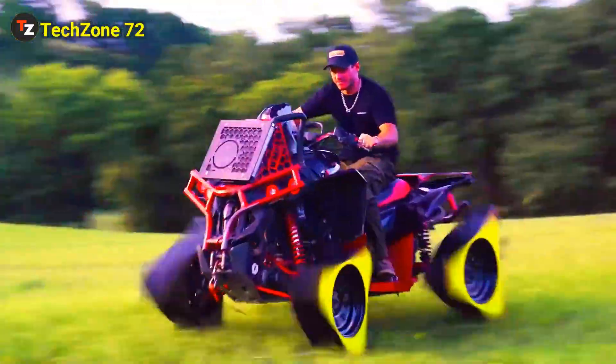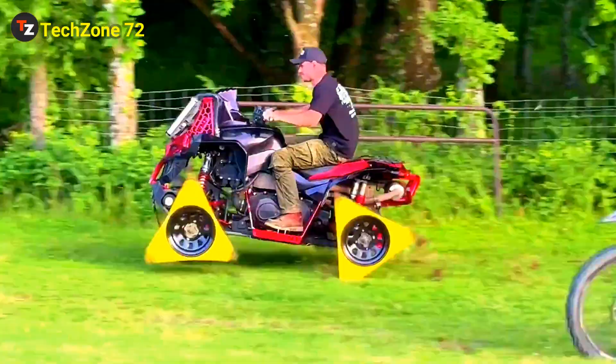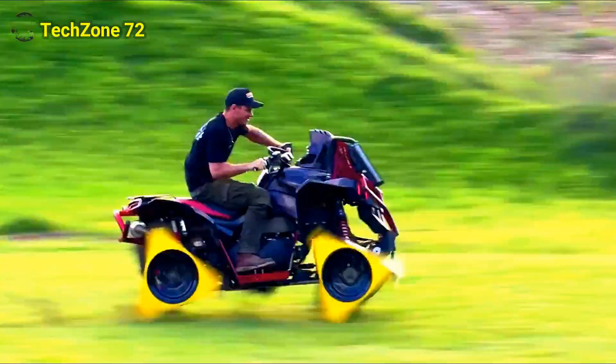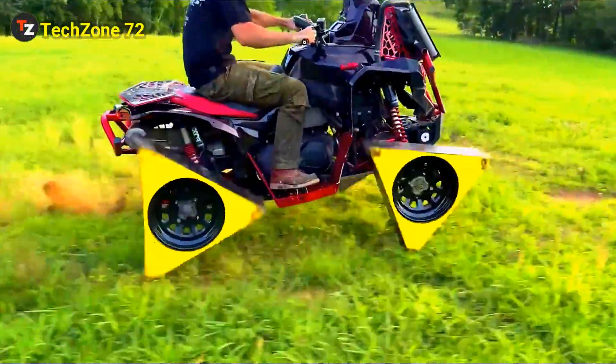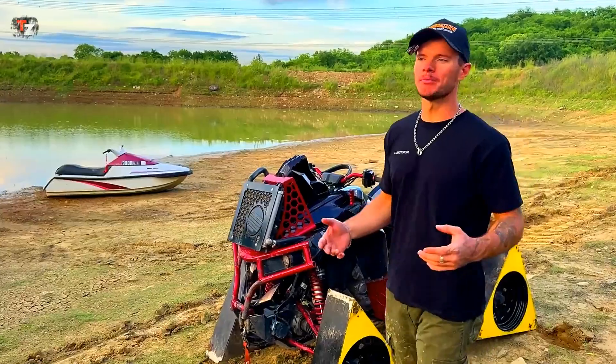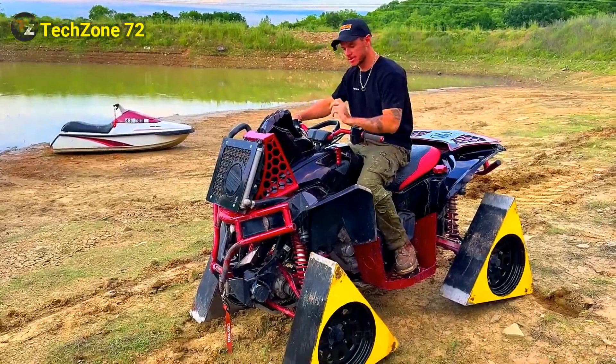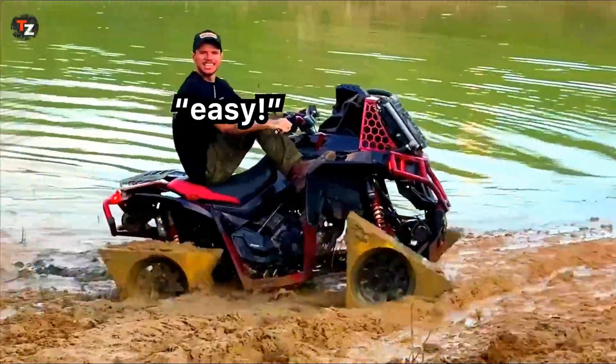What the hell? I was like, Chat GPT. Now, we're back at a beautiful local landmark — Leaky Lagoon. All right, triangles in the mud. Easy. Easy.